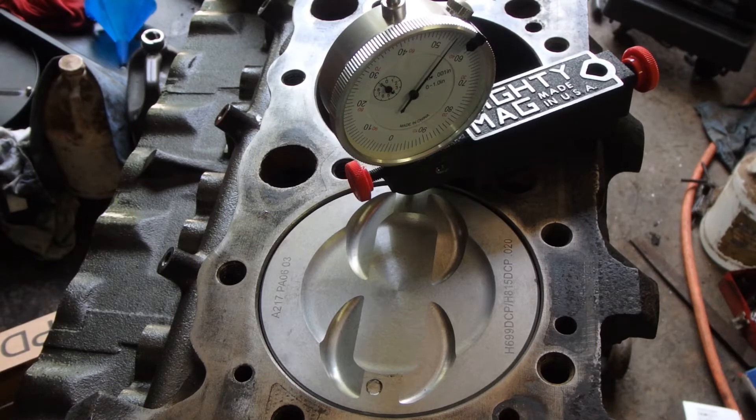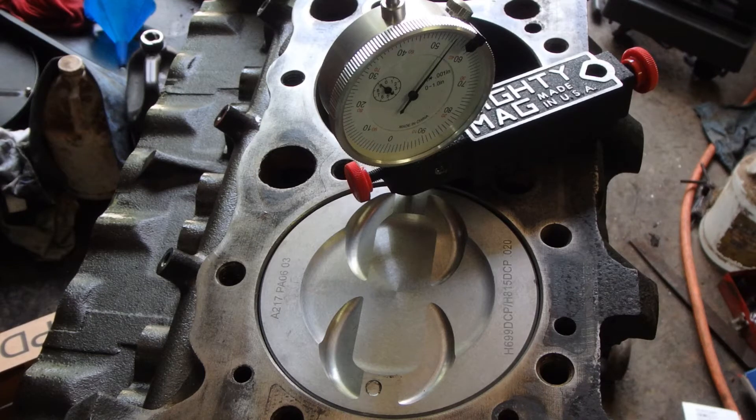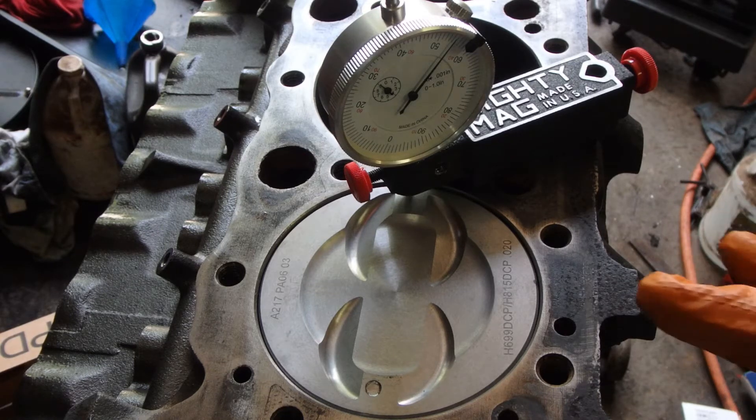We're working on the Vortex 350 for the 85 C10, and I wanted to take a minute to talk about quench — Q-U-E-N-C-H. What it is, why you should be concerned about it, and how you can check it. I kind of think of it as squish — just associate that word with squish and I'll explain what I mean.